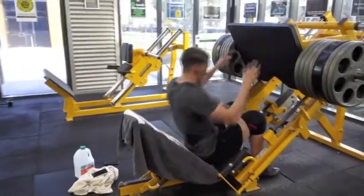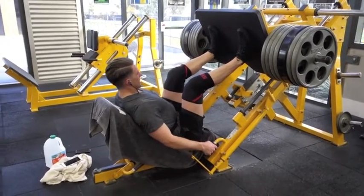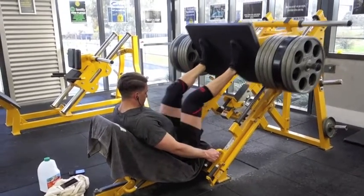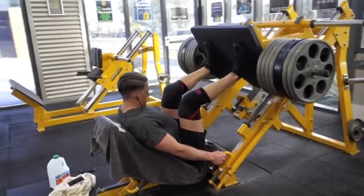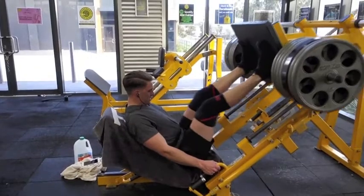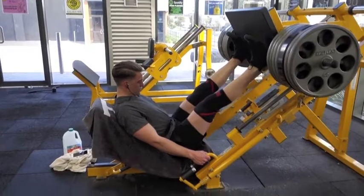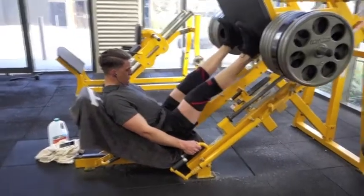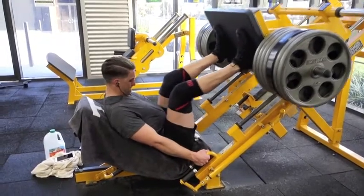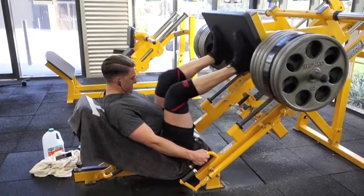Next up I did some leg press. This is my last set — I didn't record the other sets. With leg press I like to not go super heavy but get the reps right up there. I don't normally do under around 20 reps. I normally like to start off my set with slow and controlled reps, lifting the toes up at the top, just really squeezing those quads. Then towards the end I just like pumping out as many as I can.